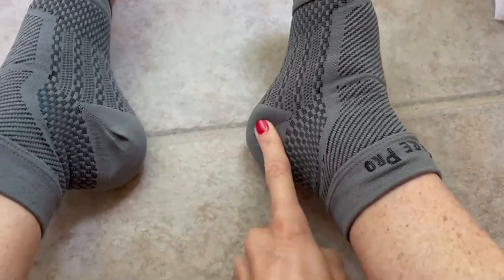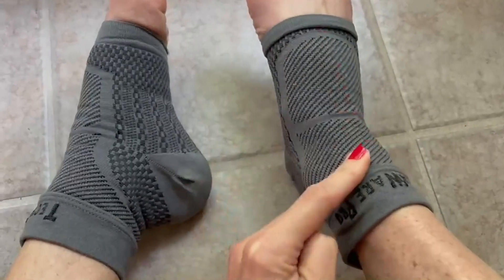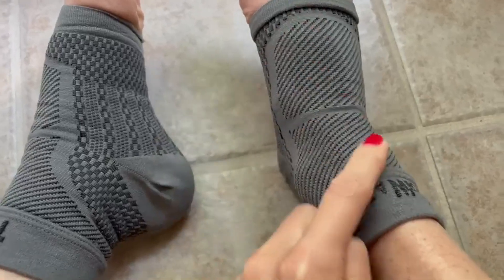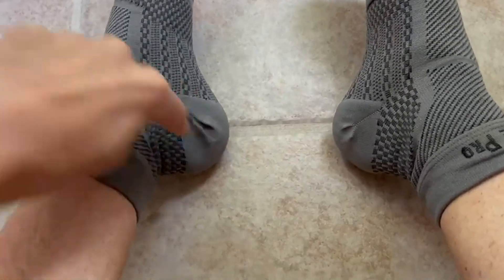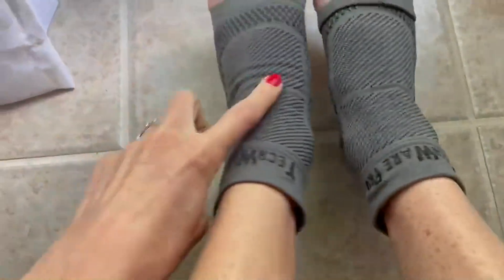They also help with compression on your heels, and as you can see there's compression on the top of your foot too. So they offer multiple angles of support for your heel, Achilles, ankles, and the tops of your feet.